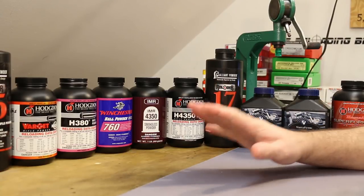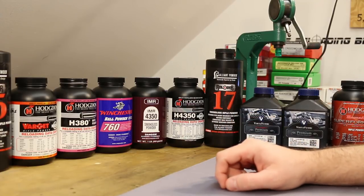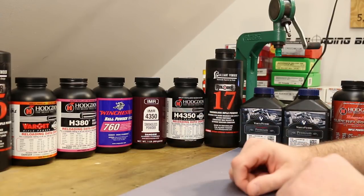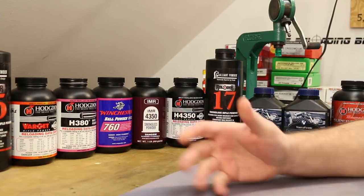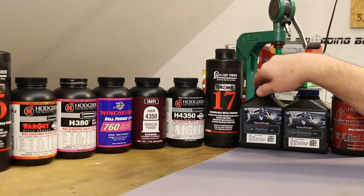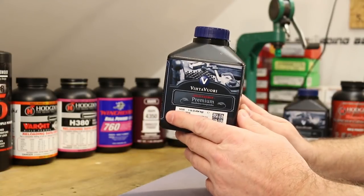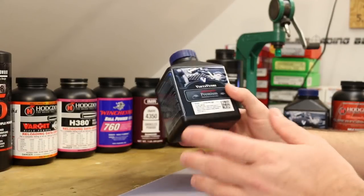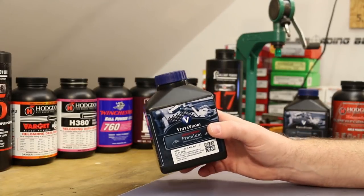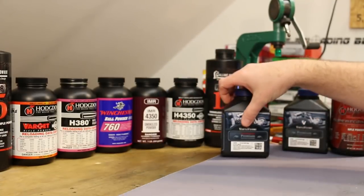It's time for our fourth video in our 6.5 Creedmoor Hang Fire Investigation series. We've learned a lot in the first three videos, and I'm hoping this video is going to wrap things up. This goes way back to a bullet test video I did on the 140 grain Barnes Match Burner bullet, where we were using Vihtavuori N550 for the first time. We had started with charge weights that were pretty low, starting low, working our way up — the golden rule — and we were using the CCI 450 primer. What we found is that we were getting hang fires with this powder. So that's what kicked off this series.